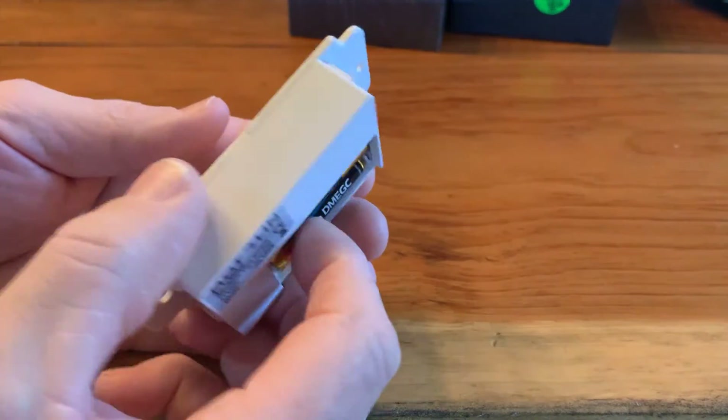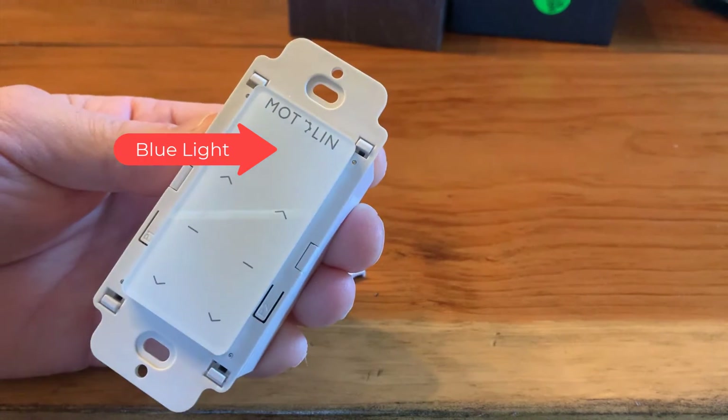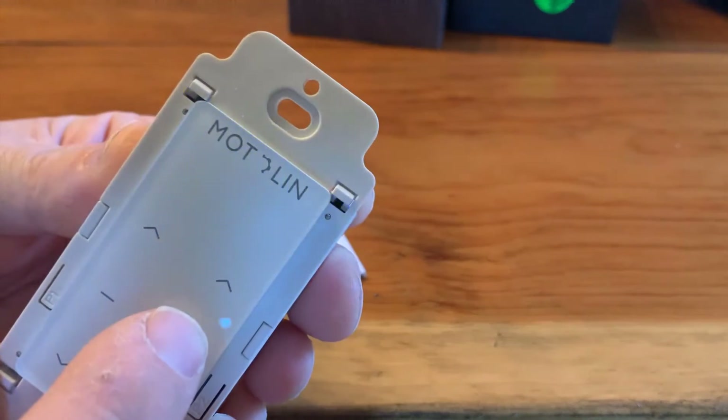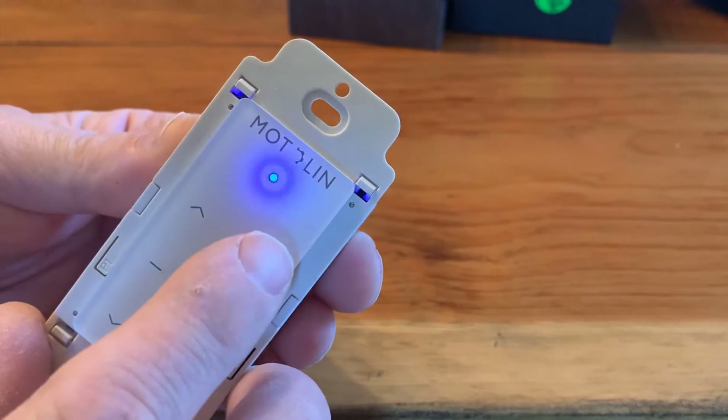Now that the batteries are in place, we focus on the blue light. If the blue light is flashing, it means it is on the FM frequency and will control the Modalin motors. If the blue light is steady, it is on the AM frequency and will work with Fabtex motors.